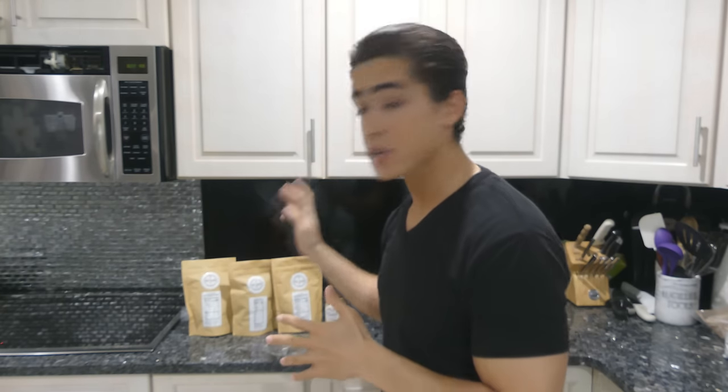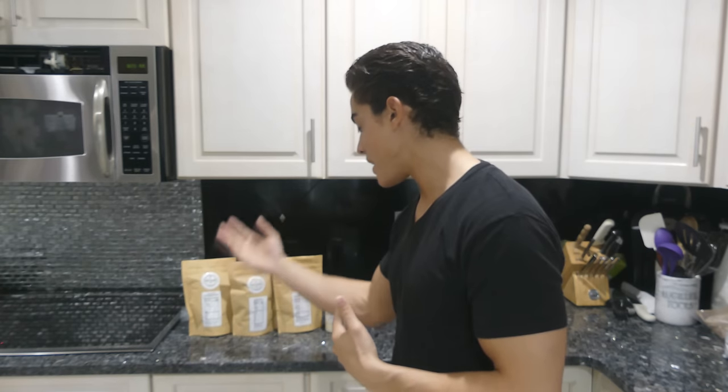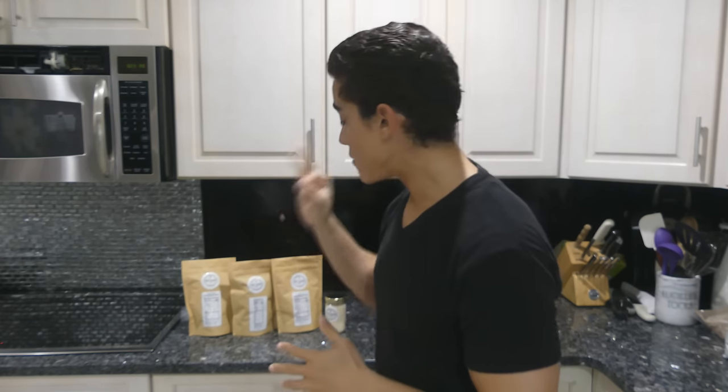One is unsalted, completely plain. So if you have an incredibly strict diet, you can get these with no salt added — nothing in them besides beef. We have a salted version, which is just salt added to either the fat and the beef for pemmican, the beef for the jerky, or the liver for the liver jerky. So we have unsalted, salted, and the third option is the tasty option.